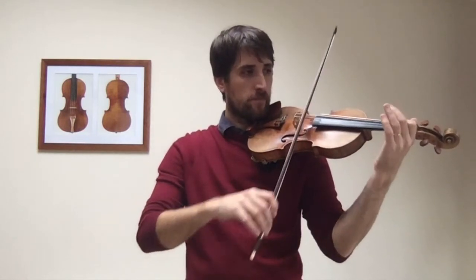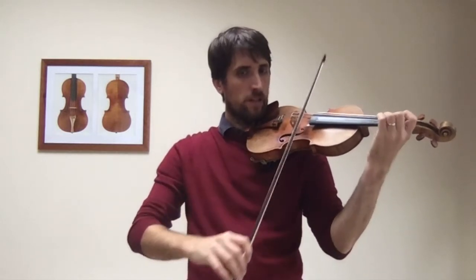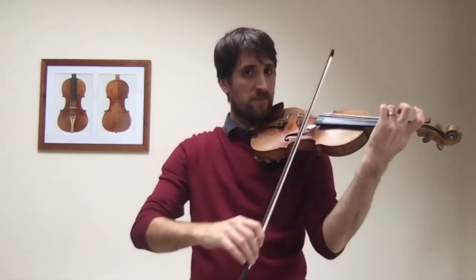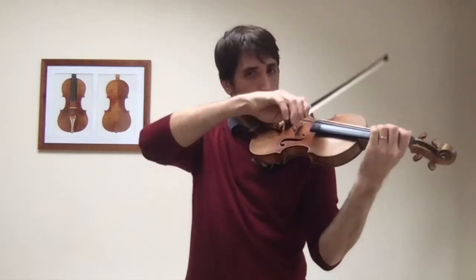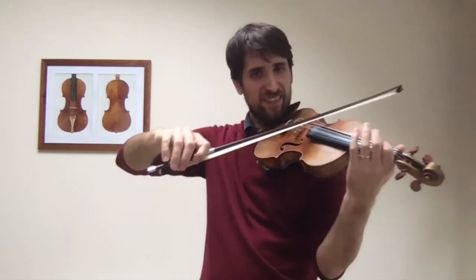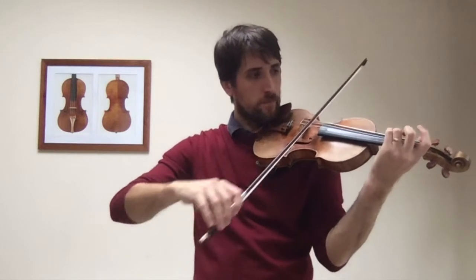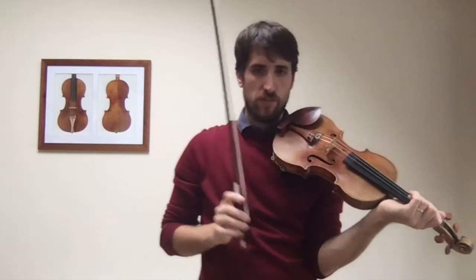And then we go to the A. Three on D — again, three on D, no other fingers. Same thing, but with the bottom string. It's quite tricky at the beginning, so it will take some time — just slowly work through it.